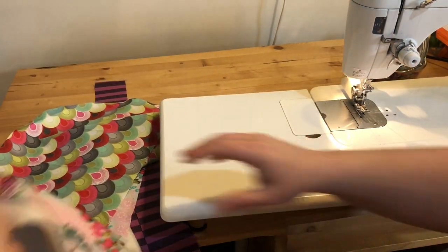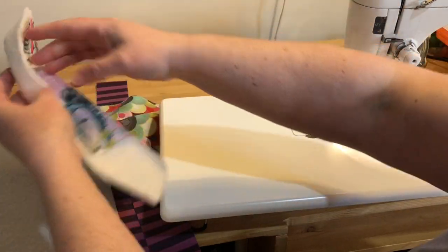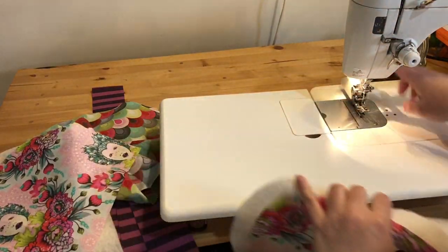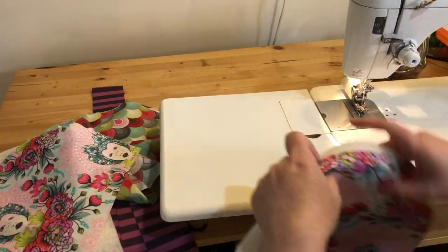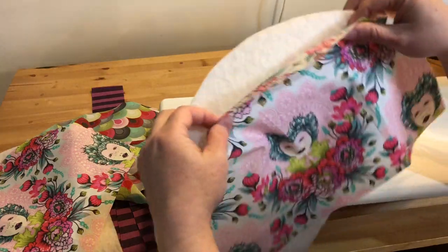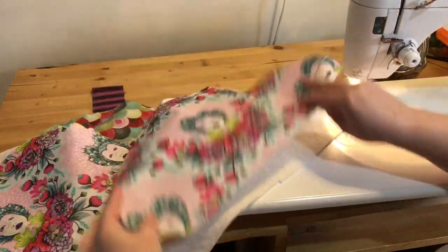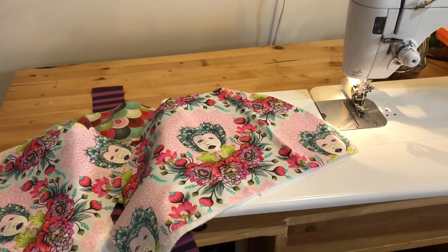You don't have to quilt them, but I think that adds a nice little extra something to the project. I am going to quilt mine. I have a walking foot on my machine and I'm just going to quilt with straight lines, so I'll get this all layered and pinned and then quilt it with straight lines.